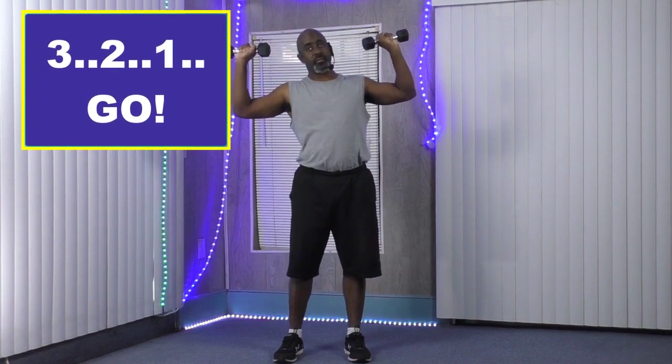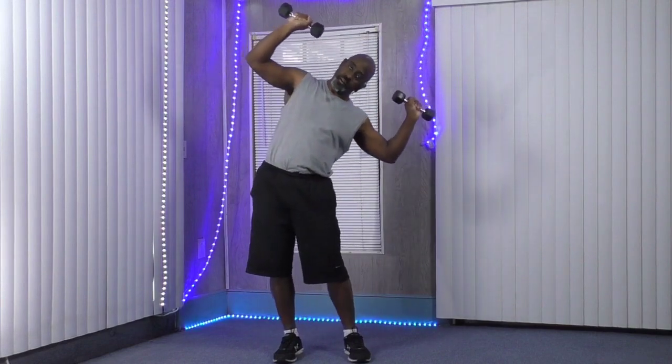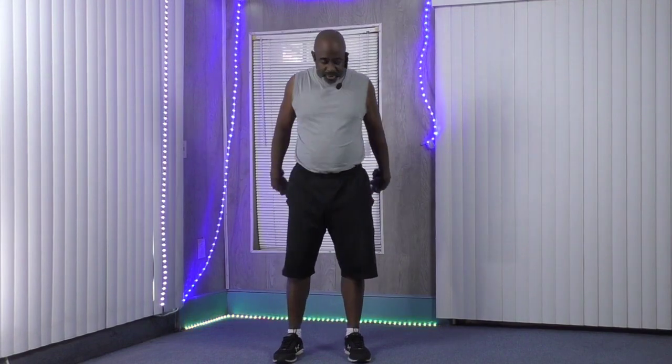Three, two, one — and go. One, two, three, four, five, six, seven, eight, nine, and ten. All right, bring them down.